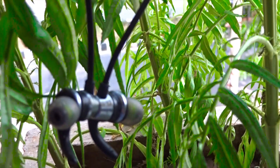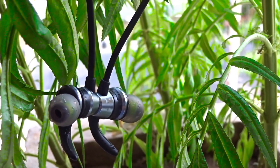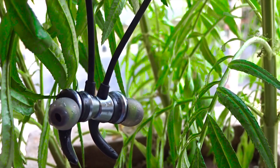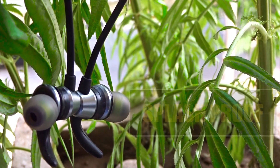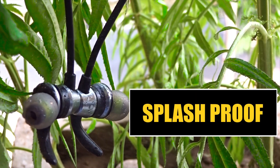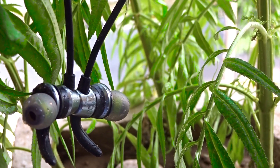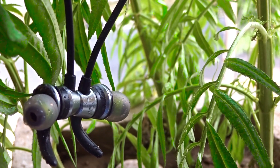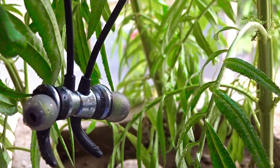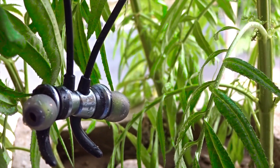One thing I really like about these earphones is the splash-proof certification — I believe they are IP67 certified. So if you work out a lot and sweat, or if you wear them in rain, they will survive. Getting this kind of certification in this price range is a pretty good thing.